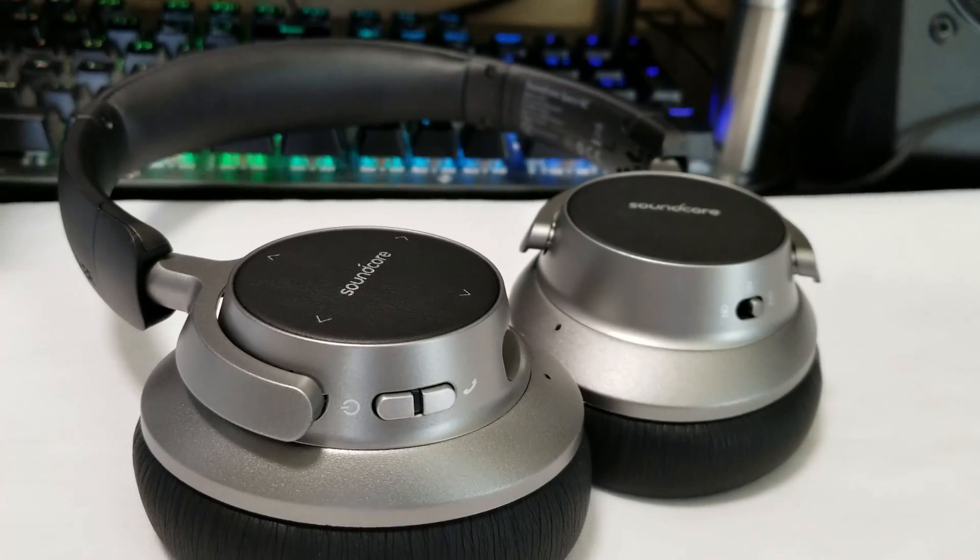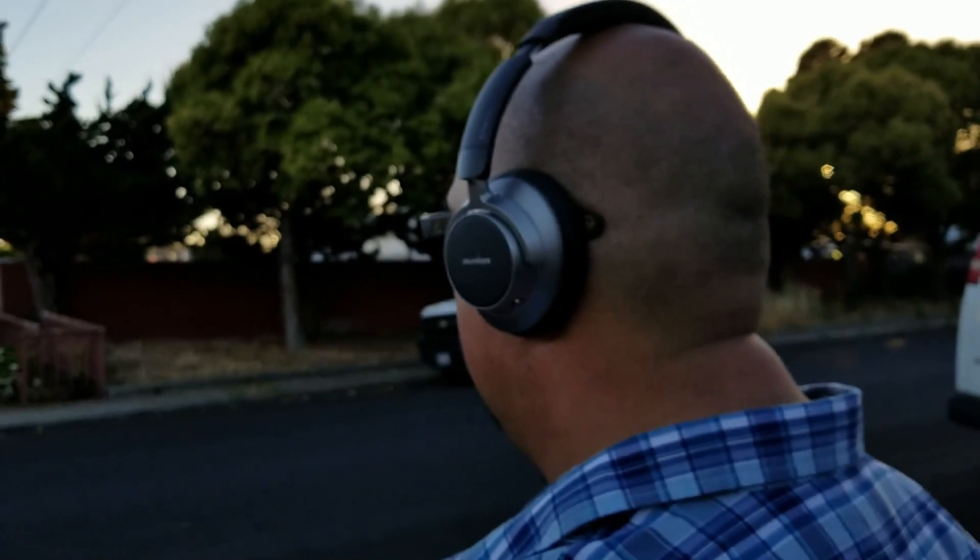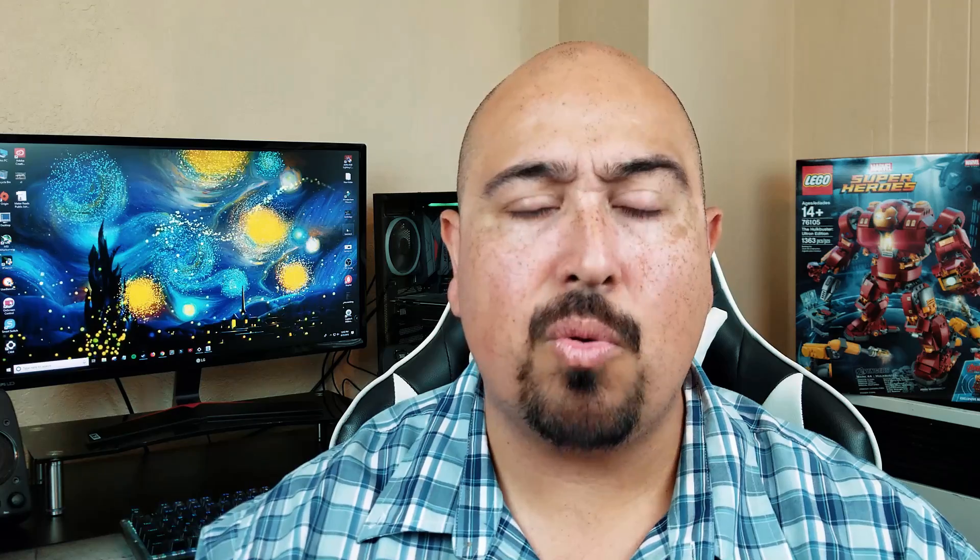Let me give you the pros and cons on the Soundcore Space NC. First and foremost is the sound quality — these have some excellent sound quality without being overbearing or too loud. Some other headphones I've tried, like the BlueD025 which I did a full review on, have the ability to get so loud they can hurt my ears. As far as the Anker Space NCs go, they can get really loud but not to the point where they're going to deafen you. I'm comfortable up to about 90–95%, and if I take it to full volume it's uncomfortable but it doesn't hurt. As far as bass — nice and deep. As far as mids and highs — crystal clear. I am incredibly impressed with these.